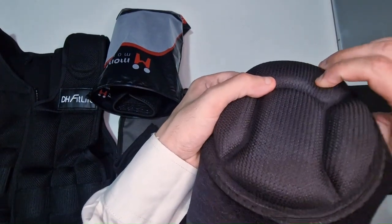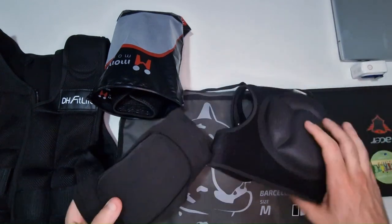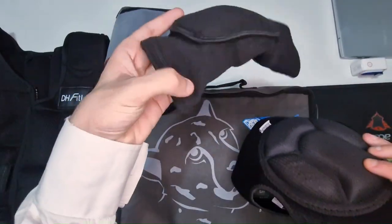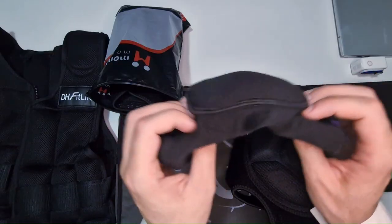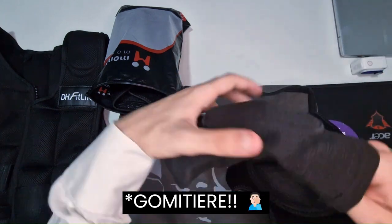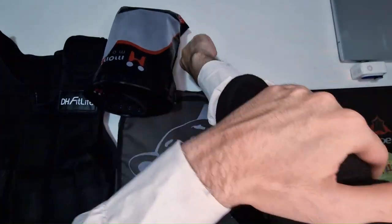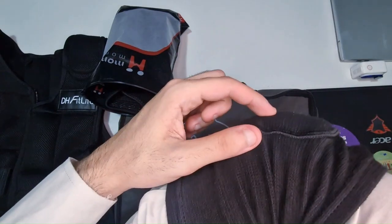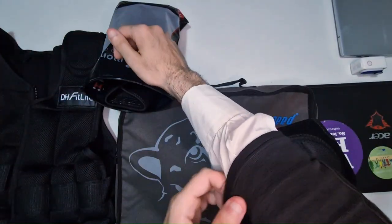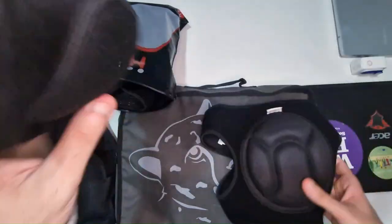Le ginocchiere sono molto più imbottite delle polsiere, ma va bene così: se nelle polsiere ci fosse questa tipologia di imbottitura genererebbe problemi di mobilità del polso. Le polsiere fanno il loro sporco lavoro, sono molto semplici da indossare: si fanno corrispondere con la metà della parte imbottita al gomito, poi si piega tranquillamente e la mobilità è garantita assieme alla sicurezza. Anche questi due assolutamente promossi.